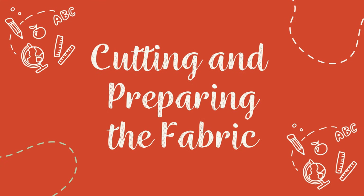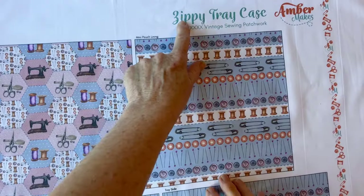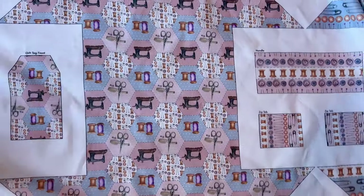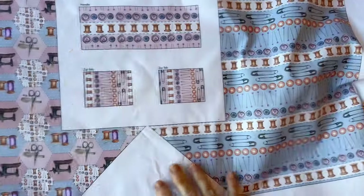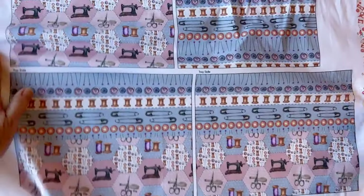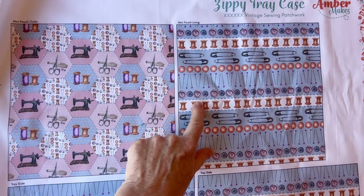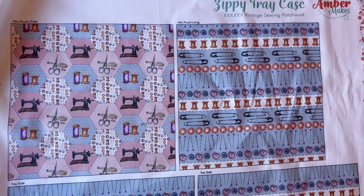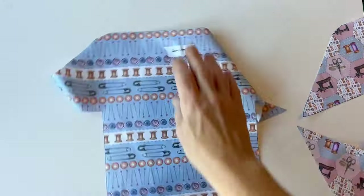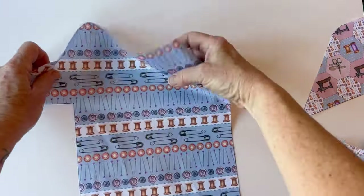Cutting and preparing the fabric: start by pressing your fabric panel. All the pieces are labeled with the label above them. You need to cut around the outer edge of all the pieces — the seam allowances are included. Pin the label to the top edge of the right side of each piece so you remember which piece is which when assembling the zippy tray case. Once it's all cut out, you can see the case outer, the case lining.